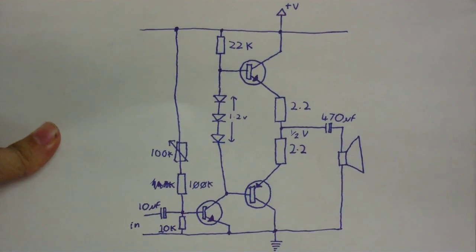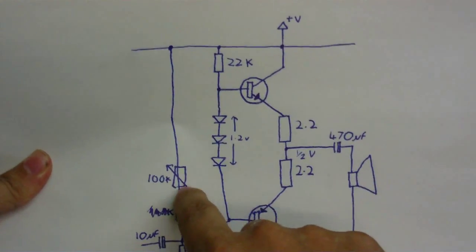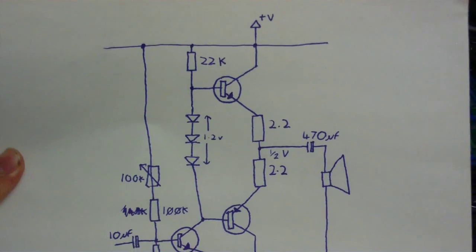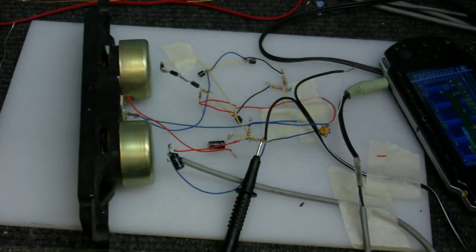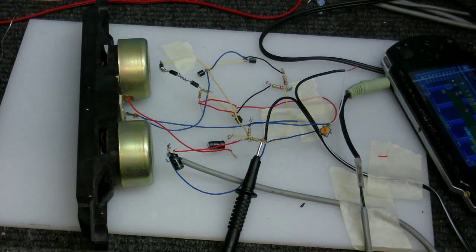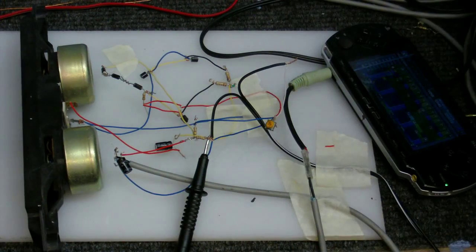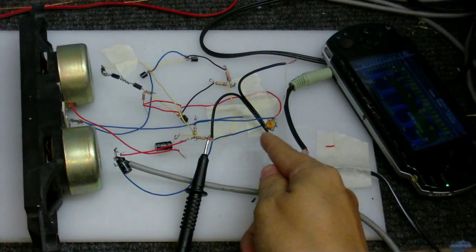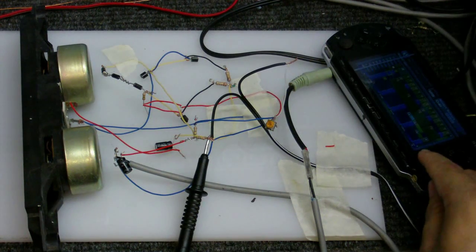It's a little while later now and I've made some modifications. I've put that 100k variable resistor in, and I've changed this resistor to a 10k. Here you can see it in person. I've got it hooked up to my PSP — this is the resistor for adjusting the bias. Now let's play the PSP; I've got Music 2000 loaded up on this. Let's hear how it sounds.